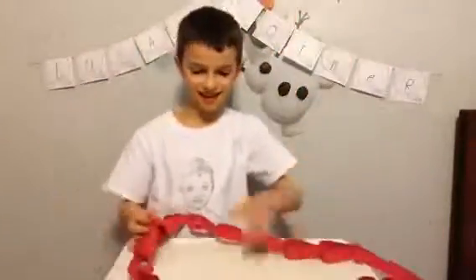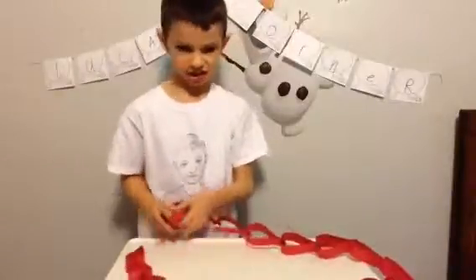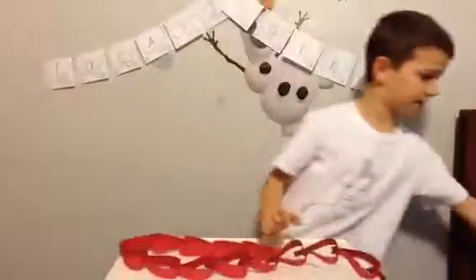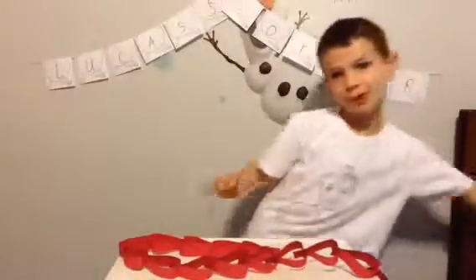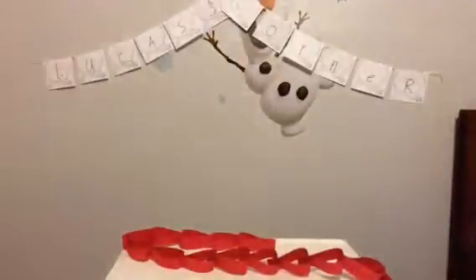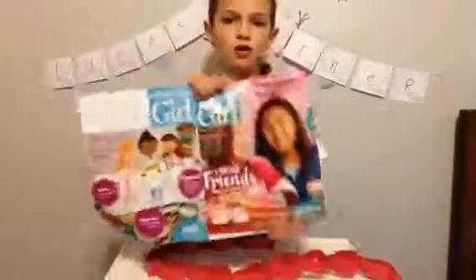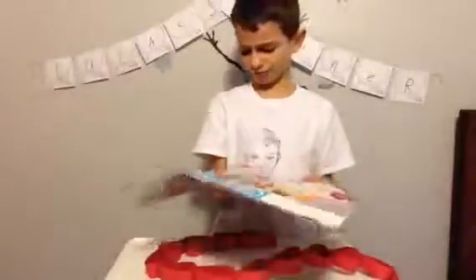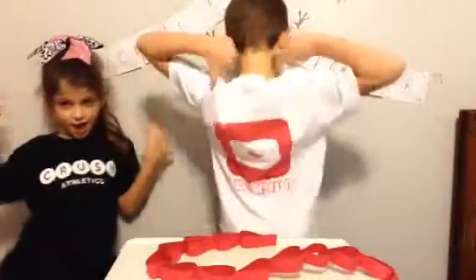But yeah, that's not as good as I thought. Hope you all enjoyed this video. Remember, this is not all my idea — I found it from an American Girl magazine. So, here it was all. Hope you all enjoyed this video. See you all next time. Bye guys. And subscribe! Subscribe!